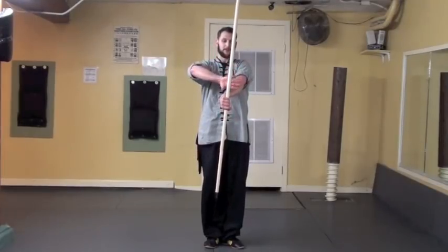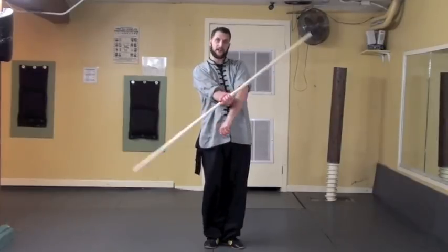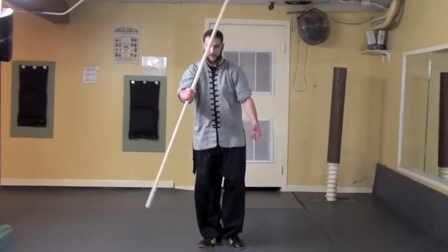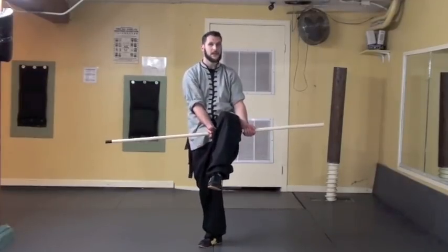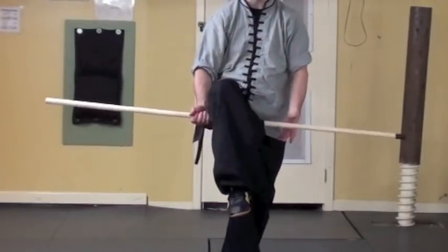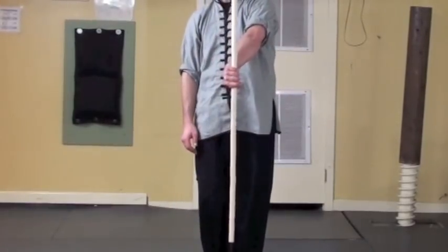From here I'm going to grab with my right hand with my thumb pointing towards my left — this will allow me flexibility into the spin. If you grab incorrectly you will have no flexibility. So we want to grab with the right hand thumb down, and then the bottom end of the staff is going to scoop under our left foot. The left hand is going to come up and scoop underneath, then turn it so that the tip is straight up.